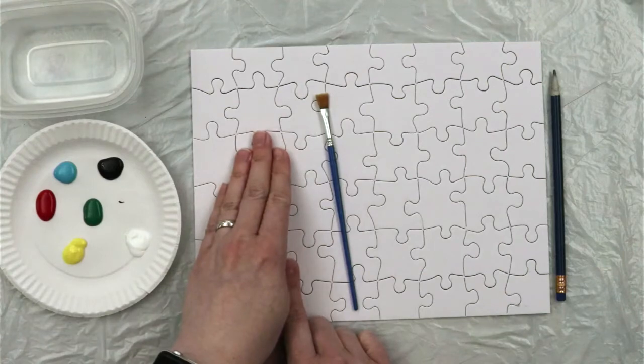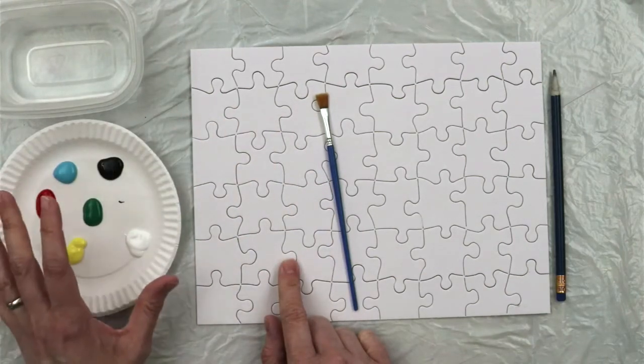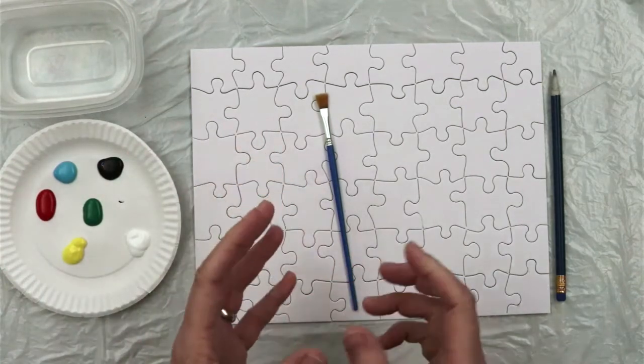It's important to note that if you're using paint on a paper board puzzle, not to use too much at a time. The liquid in the paint can damage the paper board.